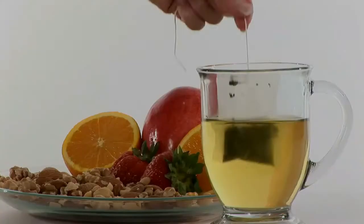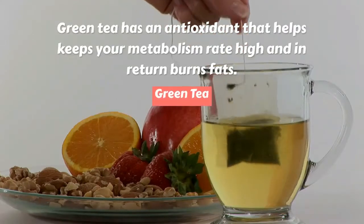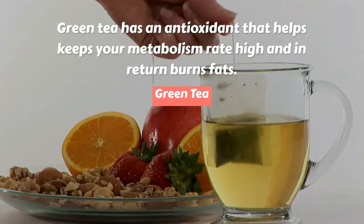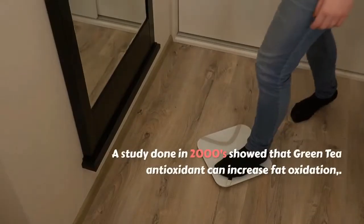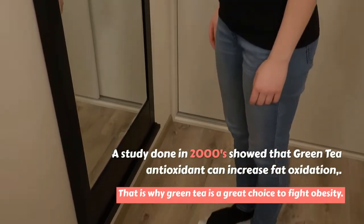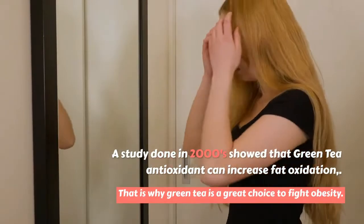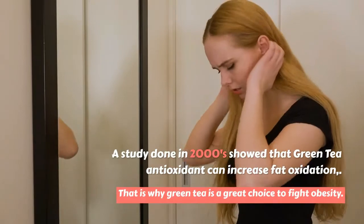Green tea has an antioxidant that helps keep your metabolism rate high, and in return burns fat. A study done in 2000 showed that green tea antioxidants can increase fat oxidation. That is why green tea is a great choice to fight obesity.